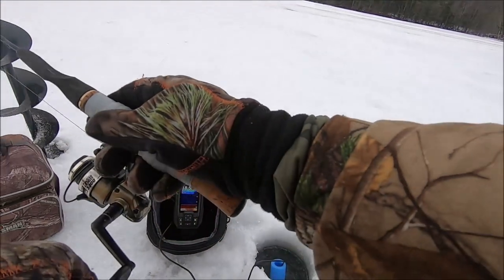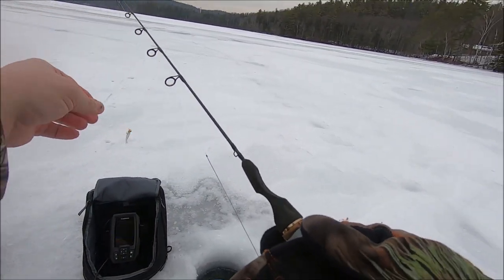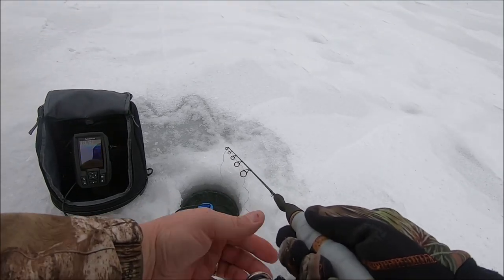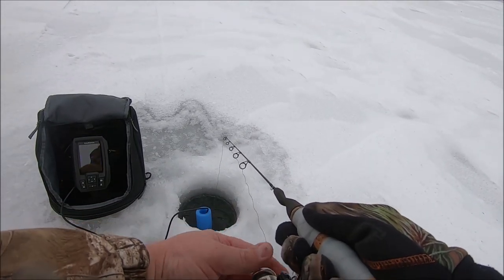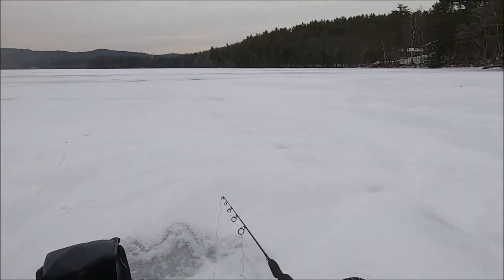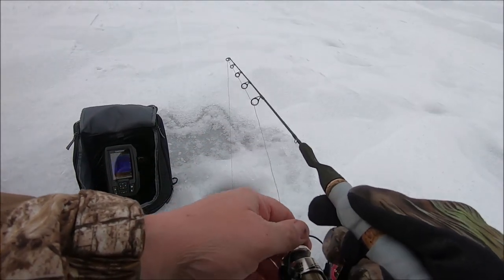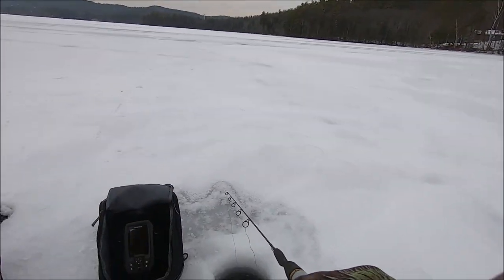I'm just gonna start off with this little tungsten jig — I got a little clear split tail on it. I redid all my rods and put 10-pound braid on them, Power Pro Super Slick, so I could feel the bite a little bit better. And then I have about a two-and-a-half foot leader of four-pound mono.